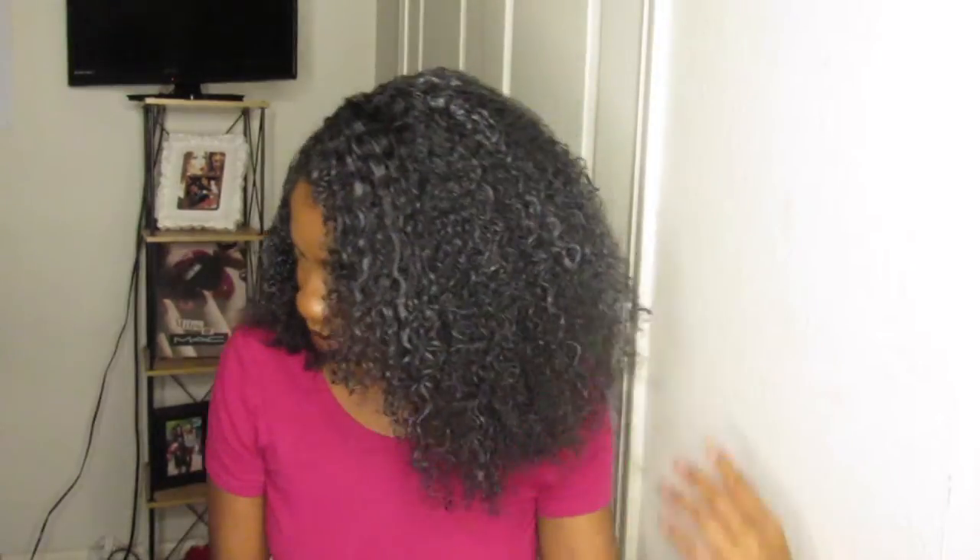Hey everyone, thanks for tuning in. In this video I'm going to talk about my hair journey and also show you how I did this wash and go. Please keep watching, let's get started.